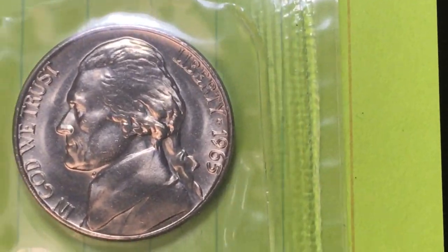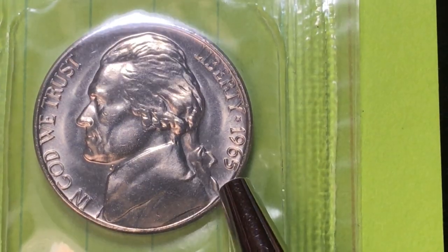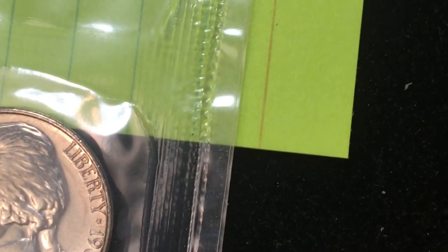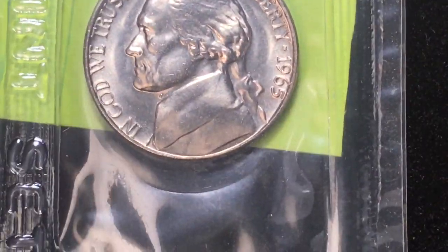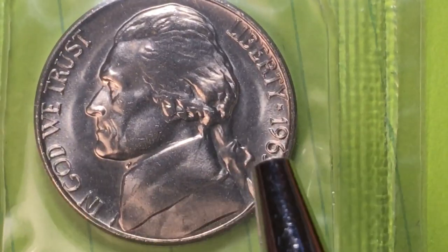The first secret is that there is no mint mark on this coin. It came in the plastic and it came from the San Francisco Mint, so this should be an S coin. It came in an envelope just like this. In 1965 they hadn't moved to the cardboard packaging with hard plastic yet, so the special mint set simply came in an envelope like earlier mint sets.